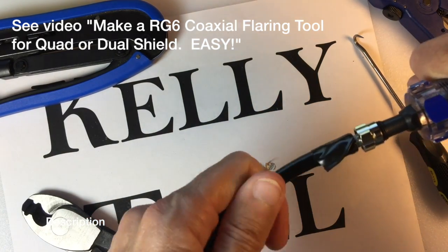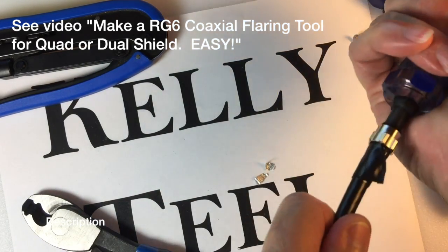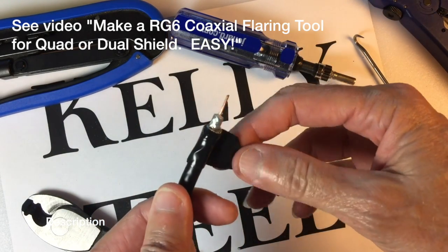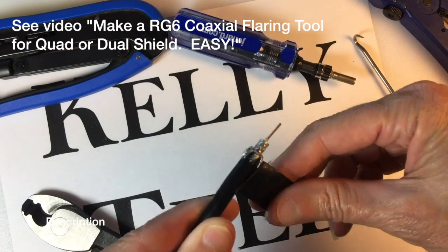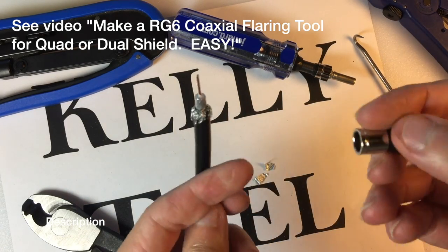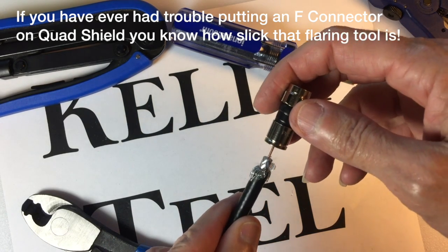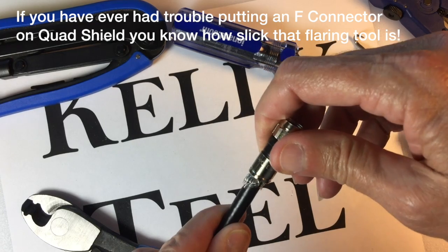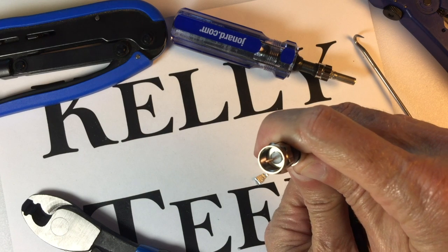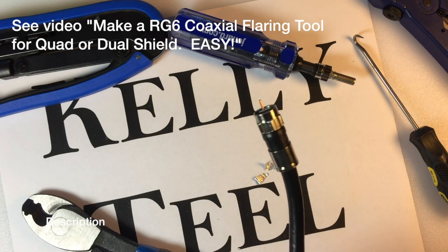Now watch this — if you've ever had trouble putting F connectors on, notice how nice that goes on. Take off the electrical tape and now you can put on your F connector with your bare hands. Give it a little circular push as you put it on — you can see it went on very easily after using the flaring tool.